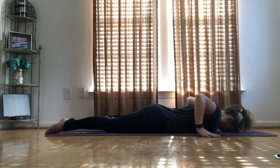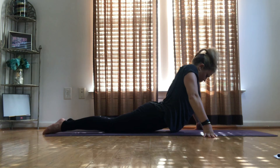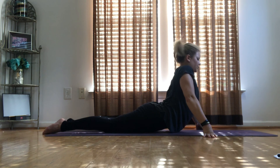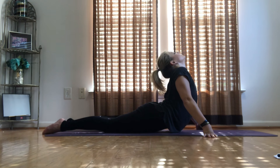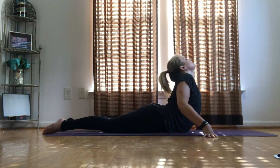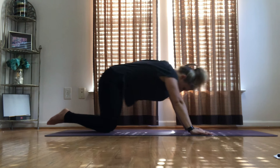Inhale, exhale. One more — start to rise, pull the chest forward, open up, open up your heart. Lower back down, back to child's pose.